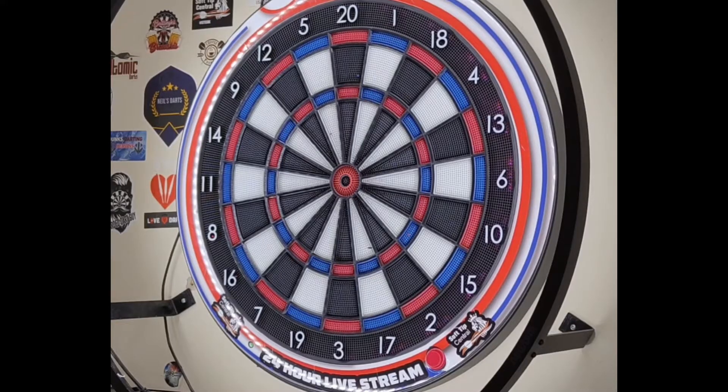Let's have a few throws at the board with the Martin Lukeman 20-gram soft tip barrels from Mission. Yeah — nice, no whistles, no bangs. Very simple dart, very nice.